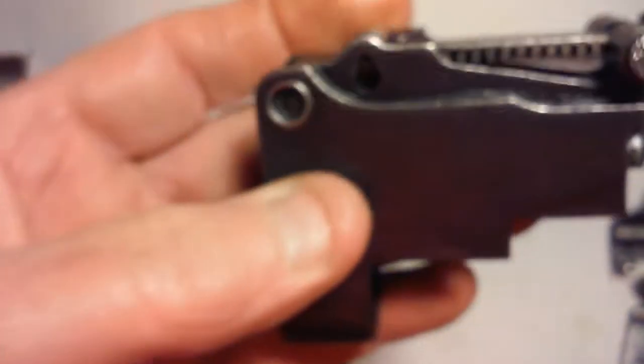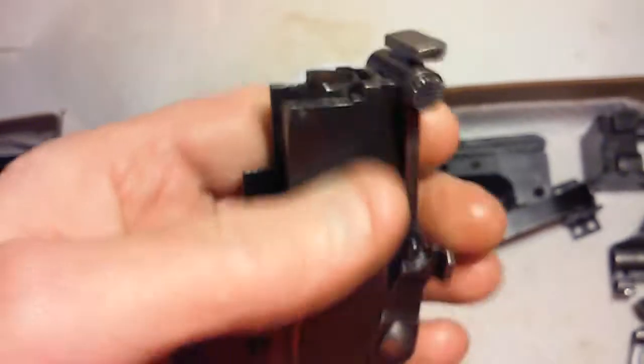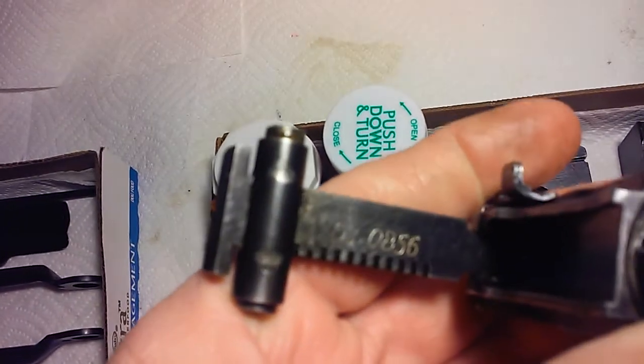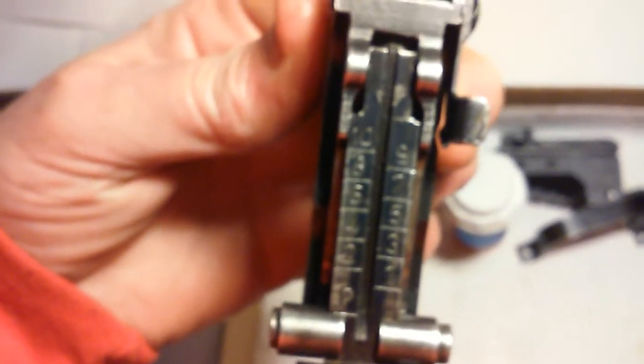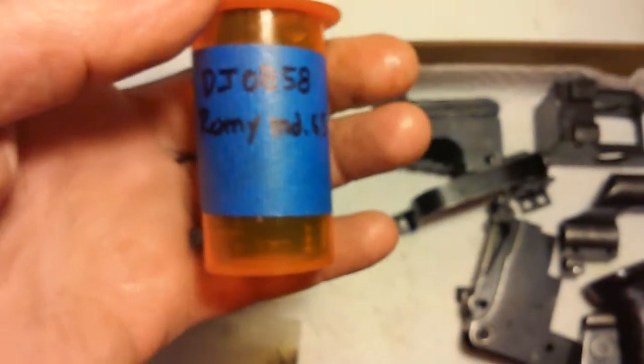That gives it character. This is the rear sight block. This part was not matching — there's an electro-pencil marking 0856, so that's only two numbers off. But good condition, typical wear. I'm sure probably most of these AKs that they get probably were used in the Balkan Wars.